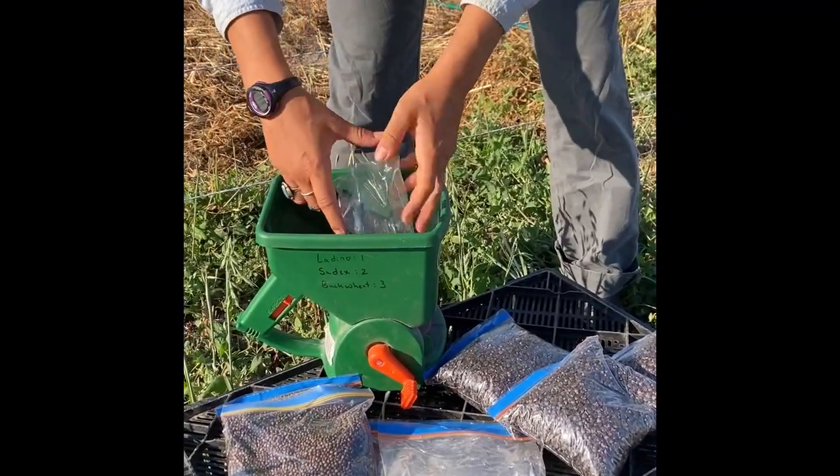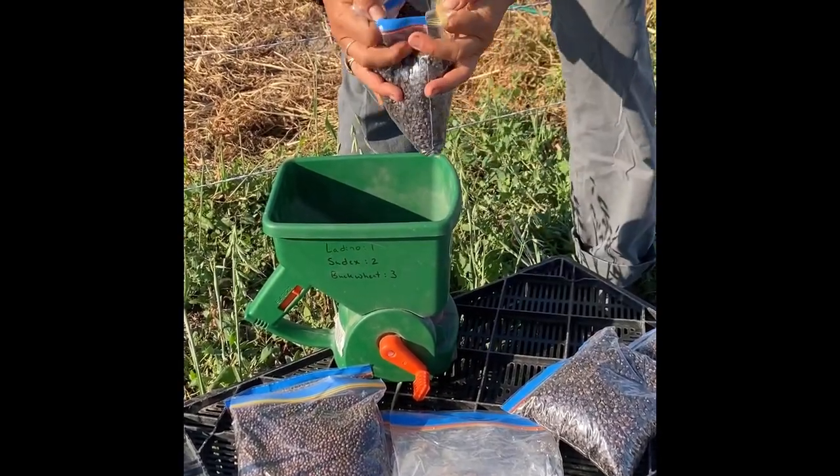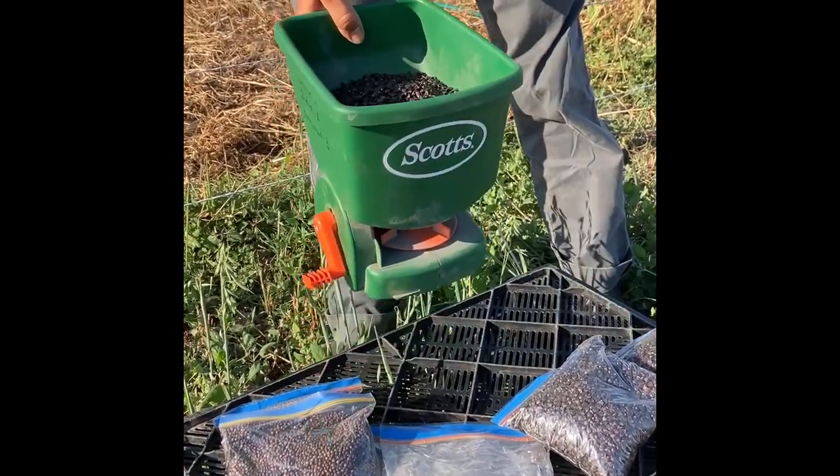Our summer cover crop mixture is made up of buckwheat, sudex, and ladino clover. We pre-measure all of our seed to speed up the weekly moving process. The seed is loaded into a handheld spreader, and we're ready to go.